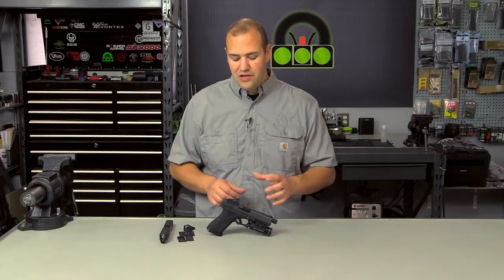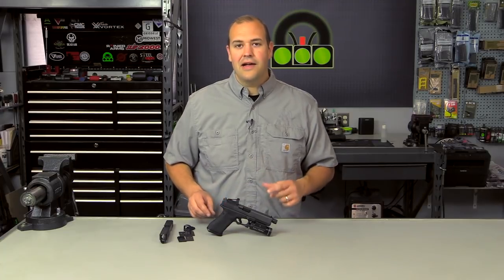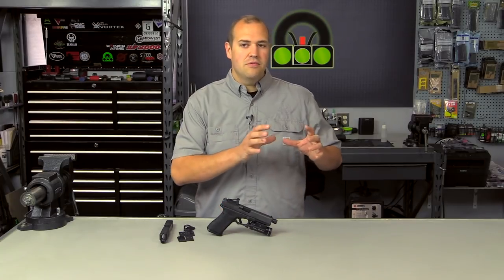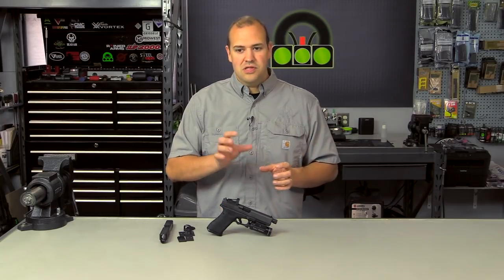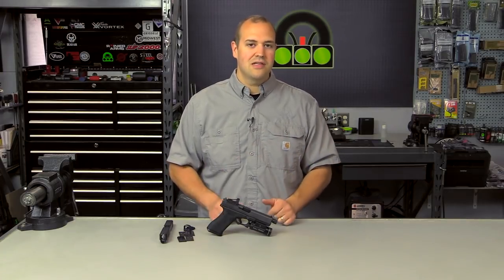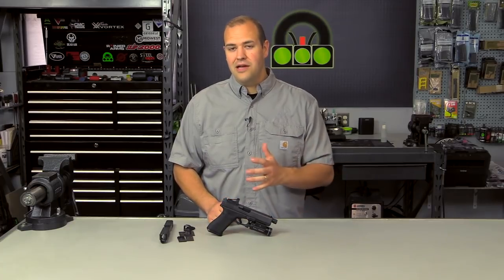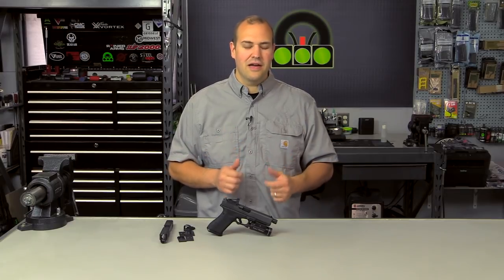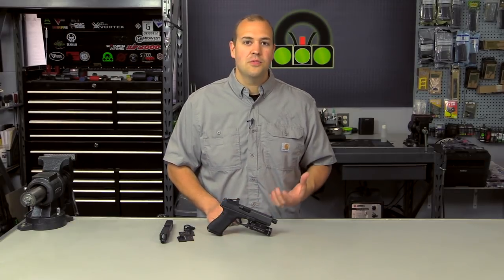In our first video, we talked about a general overview of red dot mounted pistols and the pros and cons of having a red dot on your gun. In this video, we're going to dive into how to get the red dot on your gun — some of the different methods and the pros and cons to each. In future videos, we're going to go to the range and do some drills, talk about site acquisition, finding the dot, getting your rounds on target, and taking advantage of the benefits of having a red dot on your pistol.